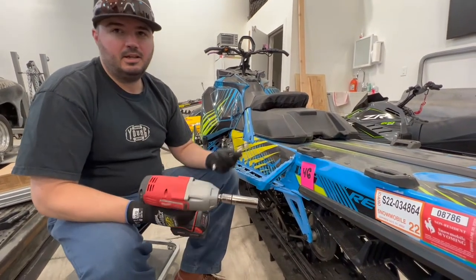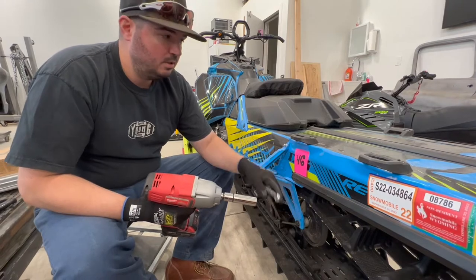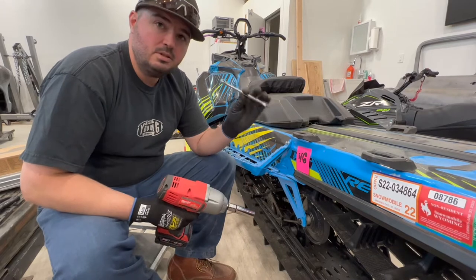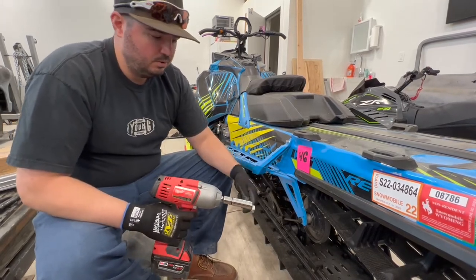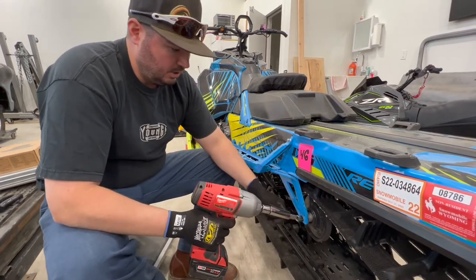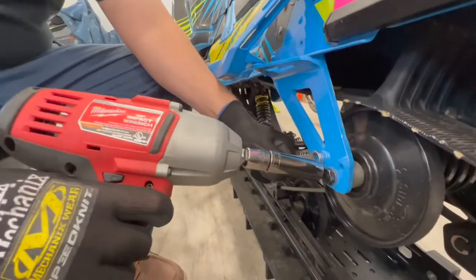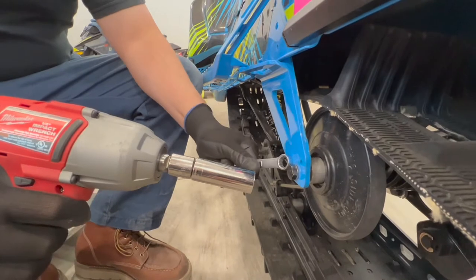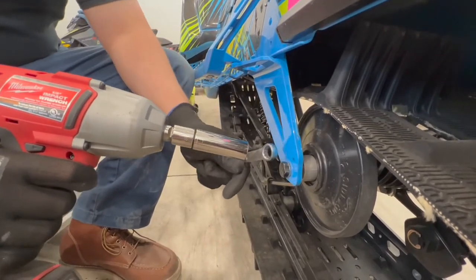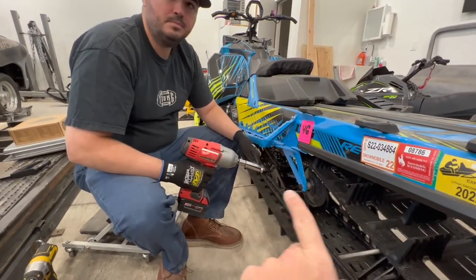Quick tip on taking the skid apart: once you get the nut or the bolt loose it'll end up spinning on both sides. So you get one side out, take a 13 millimeter wrench, put it over the bolt, tighten it back down, then you can loosen the other side. Basically use it as a lever — as I'm loosening this I'm pulling back on the wrench, putting a bunch of force behind that in order to keep it from spinning inside. That allows you to take out that side.